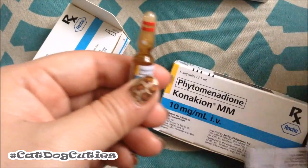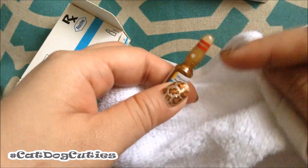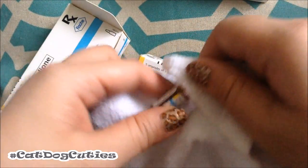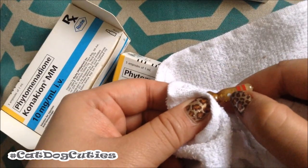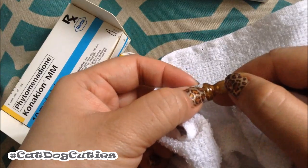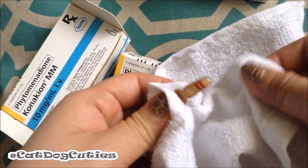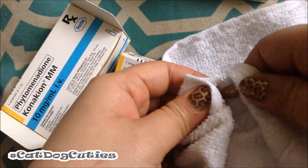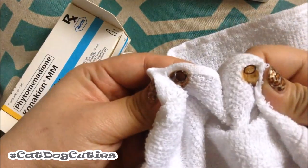To open the ampoule, I usually use a cloth because I'm afraid to break the glass and have splinters on my fingers. I hold it like this — you need to hold the ampoule at the white mark and on the body of the ampoule, and then you snap it like that. It should snap right off.